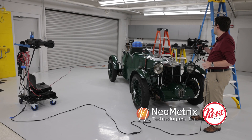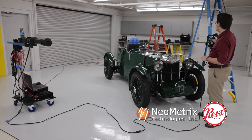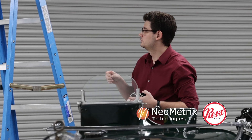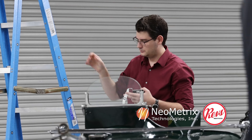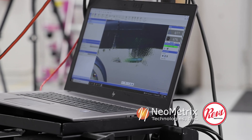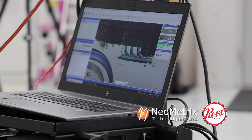Furthermore, the C-Track also looks for targets that I have here on the ladders. These targets help reference where the overall object is that I'm scanning, in conjunction with the C-Track and then these markers that are also on the scanner.